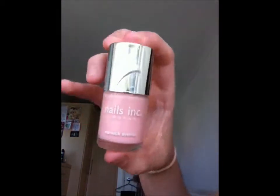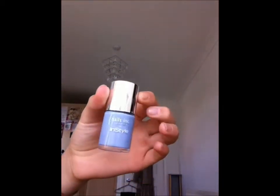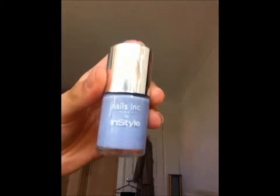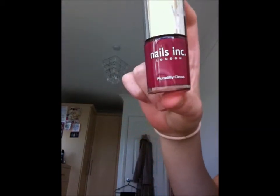We have this pearl pink one here which is called Warwick Avenue — again a pearl pink colour and this was in Glamour magazine. Next we have this nice pastel lilac-bluey-purple, just like a baby blue kind of lilac — it's also by Nails Inc but from a magazine so I don't have the colour name. We have this Nails Inc one, Piccadilly Circus, also from a magazine.